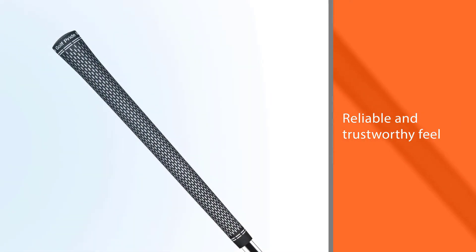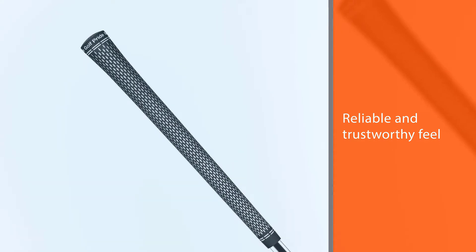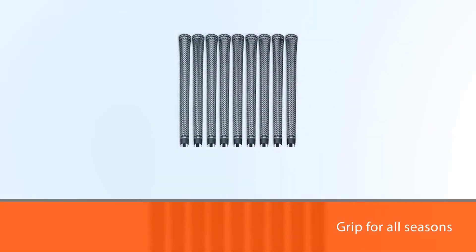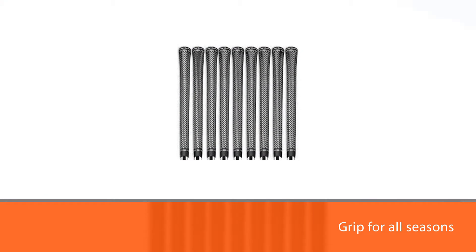This one is a grip for all seasons. The tacky grip relaxes your muscles, arms, and wrists. Besides, it's a lightweight grip — it weighs just about 46.5 grams.